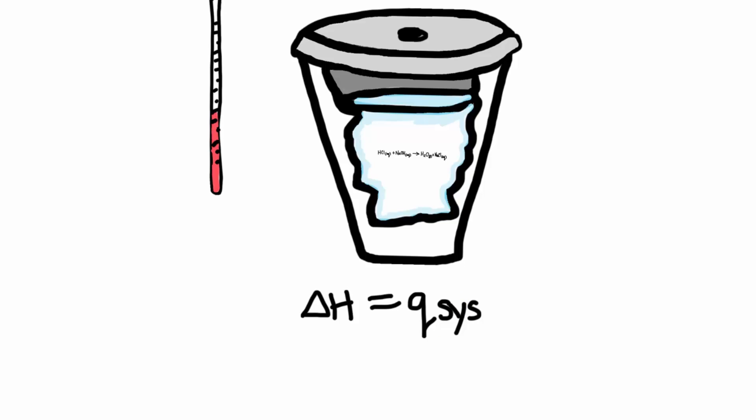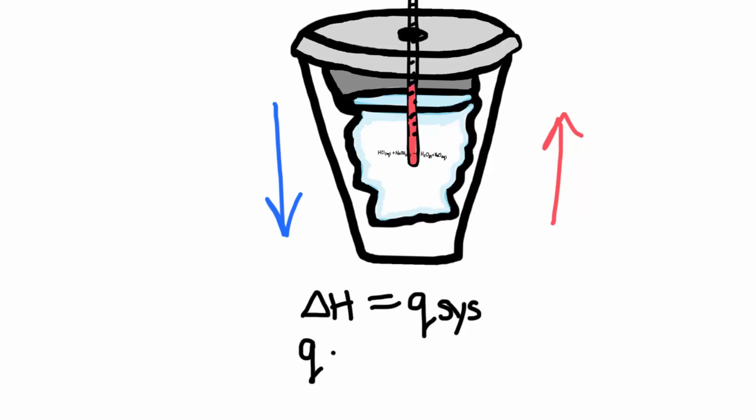Let's say that we stick our thermometer inside of our calorimeter, we do the reaction, and the temperature of the water increases. Well, if the temperature of the water went up, that must mean that some heat went out of the system — which is the reaction — and into the water. So the heat of the system must have gone down. They always have to work opposite of each other. So I can say that the heat of the system is equal to the negative heat of the surroundings, because they're working opposite of each other.